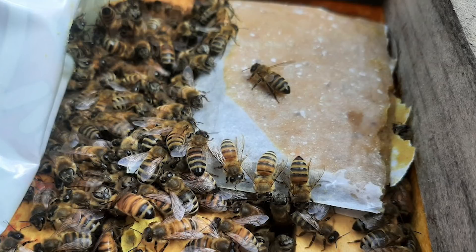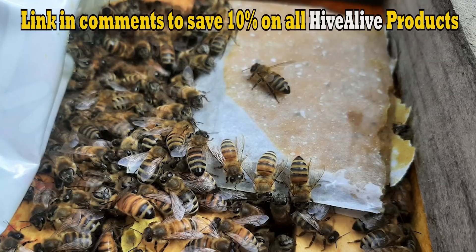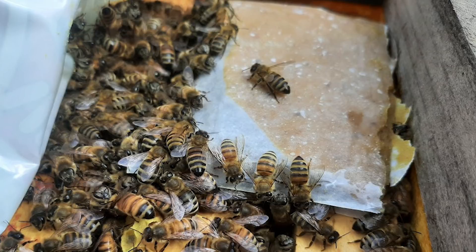I'm going to leave a link down in the video description to Frederick Dunn's video. I encourage you all to check that out. I'm going to leave a link to Randy Oliver's test, and I found a test on YouTube that Hive Alive did overseas — I believe in Australia — showing the pathogens being lowered greatly in the colony. Without any further delay, let's hop back to last Saturday when it was 74 degrees.